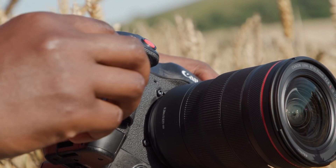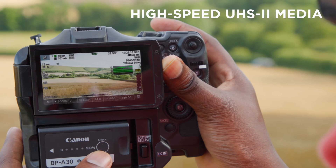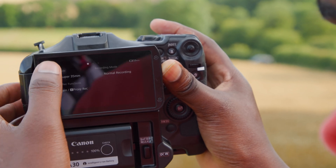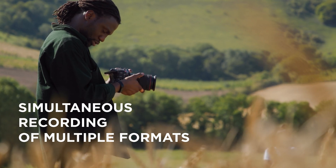The dual SD card slots support high speed UHS-II media with a variety of configurations such as dual slot, relay, and simultaneous recording. For the first time in a Cinema EOS camera, it is now possible to record different formats, resolutions, and bit depths on each media card slot, offering a truly flexible workflow.